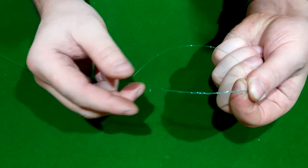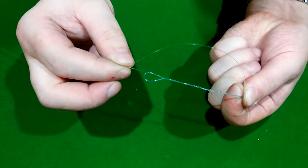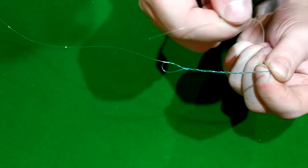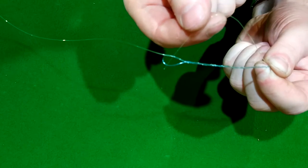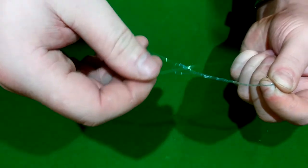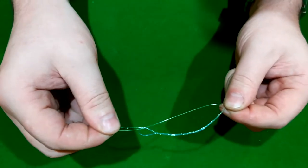Now what we're going to do is pass that line back through the loop that's still there. Pass it through there. Grab that, straighten them up.